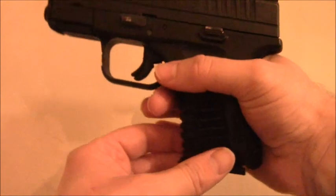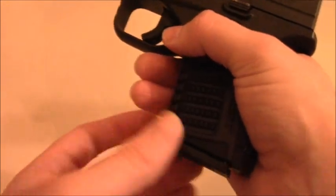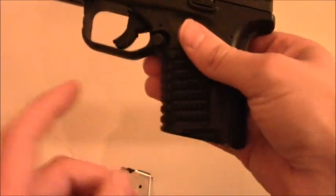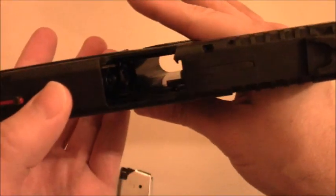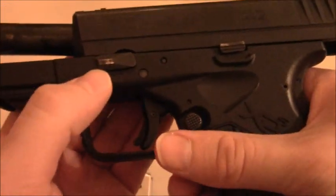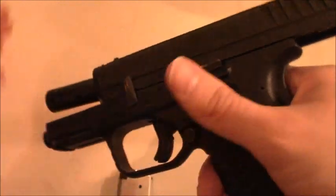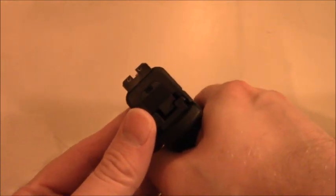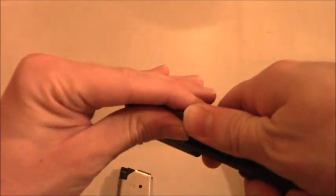A really cool thing about this firearm is how easily it takes down. You eject the magazine, pull back the slide and lock it into position, make sure there's nothing in there — the feed ramp is empty, no magazine, nothing in the chamber. Then this lever here goes into the upward position, you release the slide, point in a safe direction, pull the trigger, and the slide comes right off. Then you take out your spring and guide rod, and your barrel — that's it.